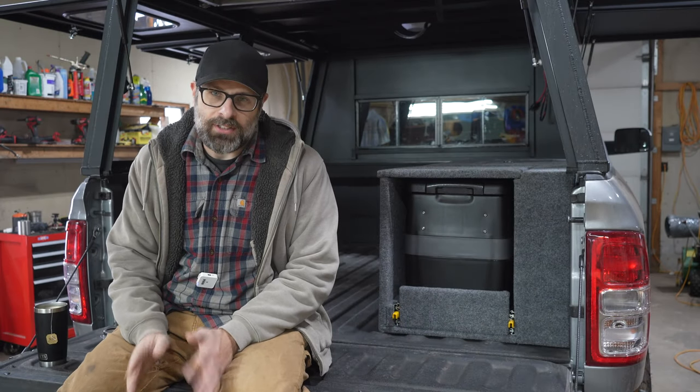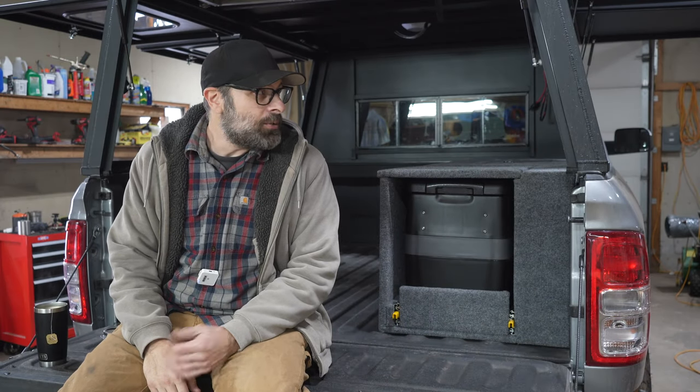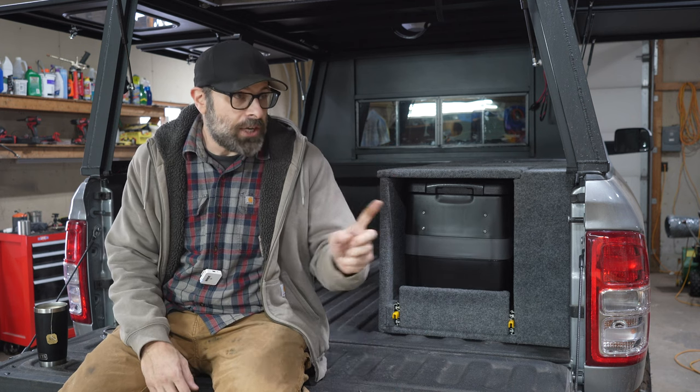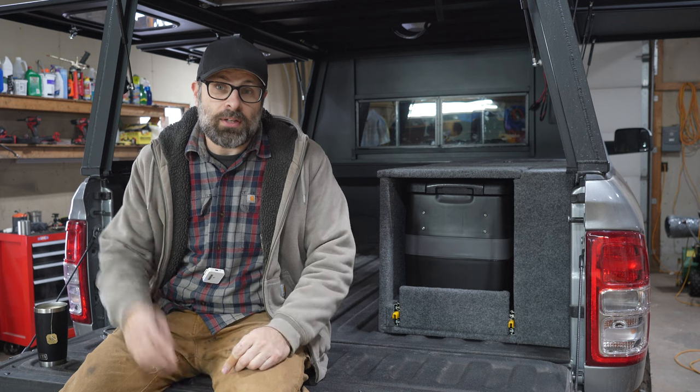How are you doing? My name is Nick. I live in the Catskills at Upstate New York. I do a lot of work on truck videos, like this Ram 2500. This is a 2021. I do work in the shop videos and in the house, and if you like that sort of stuff, subscribe.